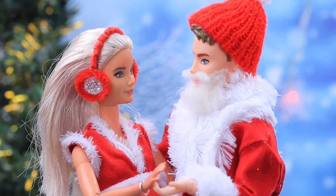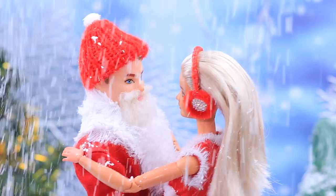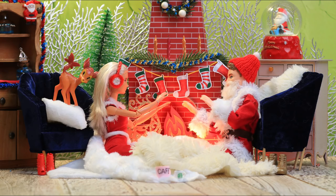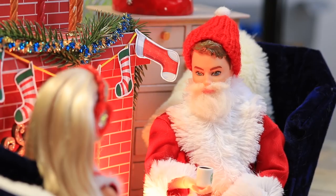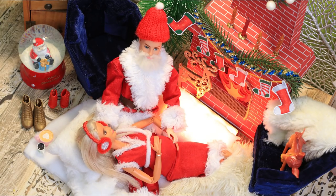Cindy and Santa love ice skating. What could be more exciting? And it's so great to drink a cup of hot cocoa near a fireplace after an evening of ice skating. Especially when you have someone to cuddle. After a while, the couple found out that they were expecting.